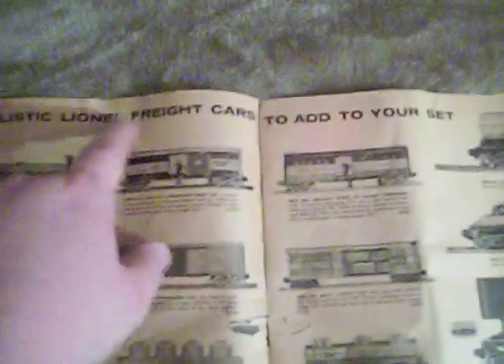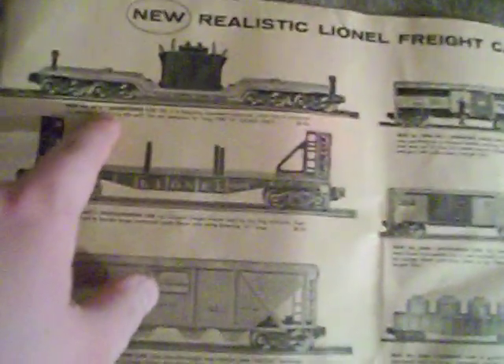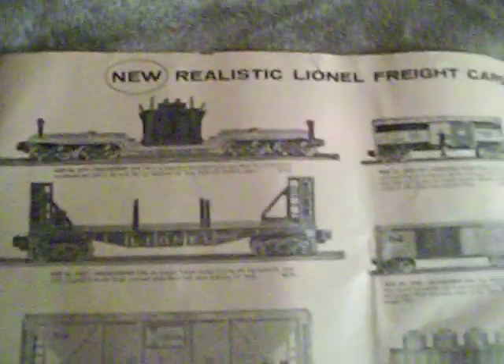New realistic Lionel freight cars to add to your set. I'll just show the cars to you — I'm not going to try to name them all off, there's too many of them. I actually would love to have one of these — this is a 6518 Transformer car. And the 6346 Alcoa cement car — that's a very rare car. The 3494-275 State of Maine operating box car, I'd love to have that one too. And the 6262 wheel car — that's another really rare piece, because most of the time the wheels are missing.